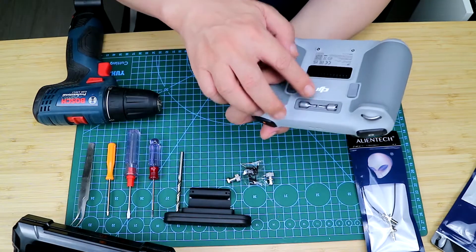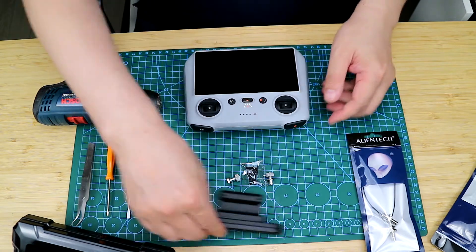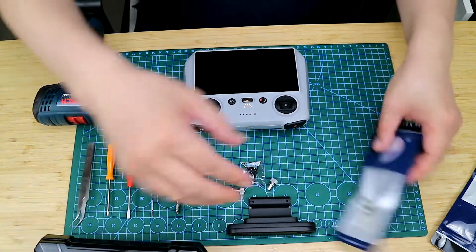It's dismountable, and this part can be opened. Let's transform it now. In addition to this, we also have a feeder that is commonly used by Martians.